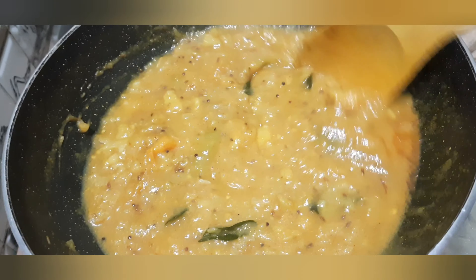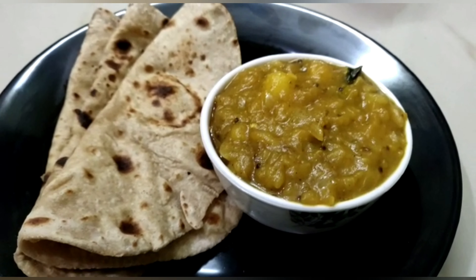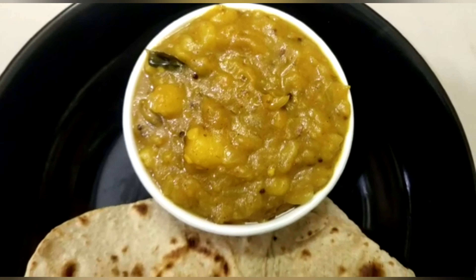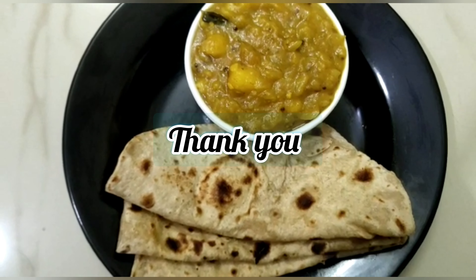This is a good combination of chapati and chapati, so if you want to try it, please share this video, please like and share, subscribe. Thank you, bye-bye.